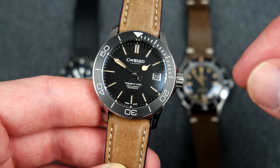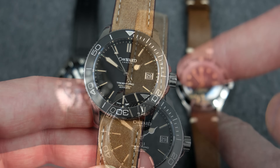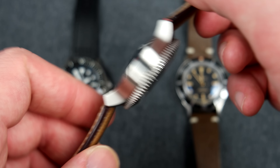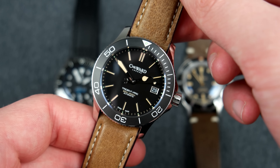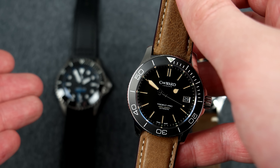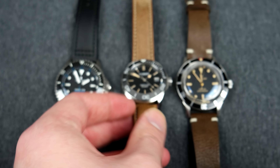The dial is very nicely executed as well — we have applied indices on the C60 Vintage versus painted indices on the Steinhart divers. However, the movement is a bit less interesting: it's an ETA 2824 or the Sellita SW200. The movement in the Steinhart is much more interesting and probably slightly more accurate, so the Steinhart has an edge in the movement department.